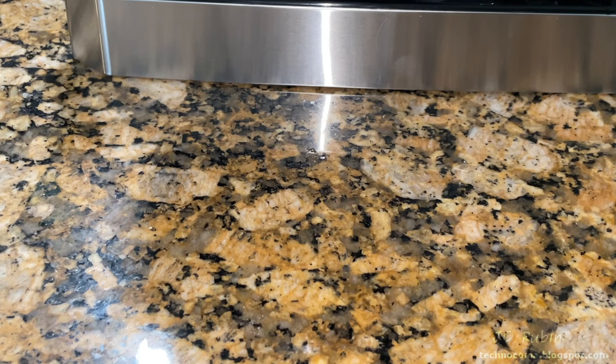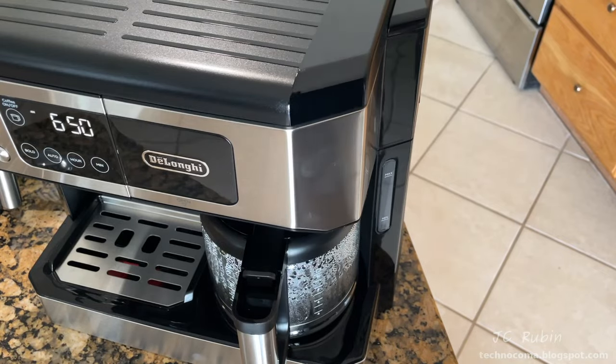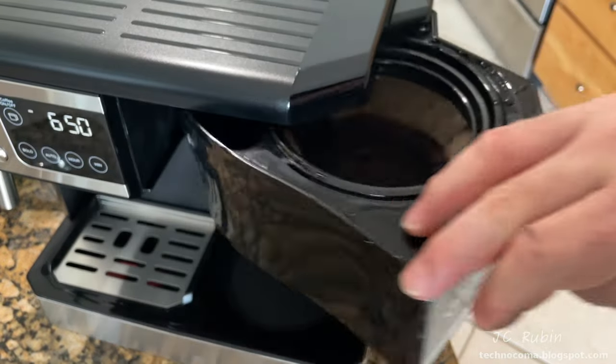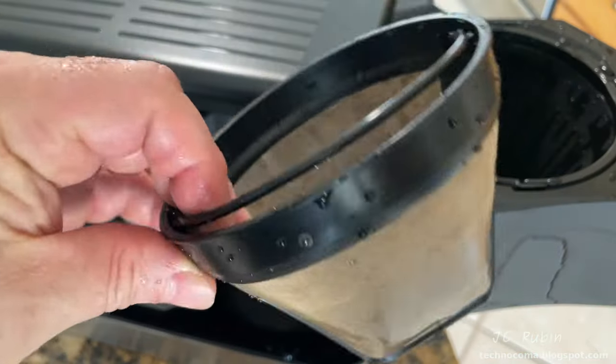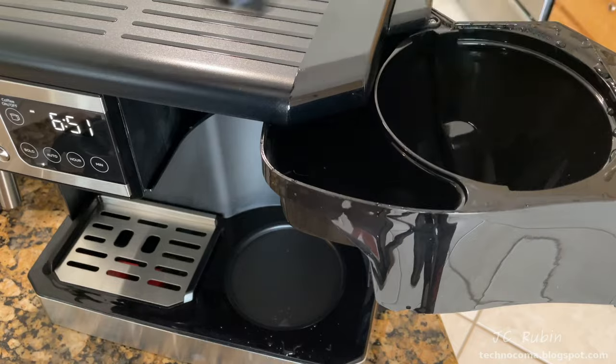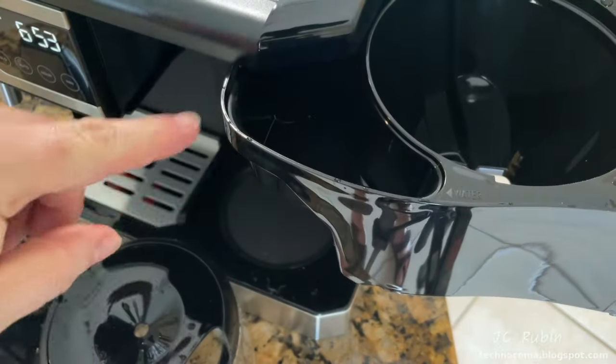It tastes like anything you'd get at a diner — so that's drip coffee. Now cleanup of the drip side: pull the pot, open the filter assembly, pull the filter and throw the coffee grounds in the garbage, wash the filter and basket. All three pieces cleaned and dried, we reassemble them back into the unit, close the filter assembly, put the pot back on, and we're done with the drip side.